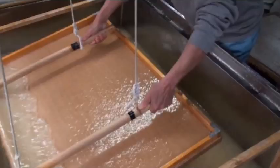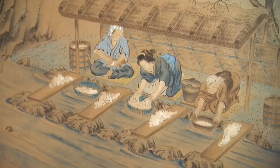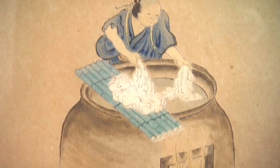Japan's original and traditional paper-making techniques were established by the 8th century and have been passed down through generations. With those techniques, a sheet of paper is made from the Kozo plant of the mulberry family. The paper thus created is called Washi, and it attracts people in Japan and across the world.